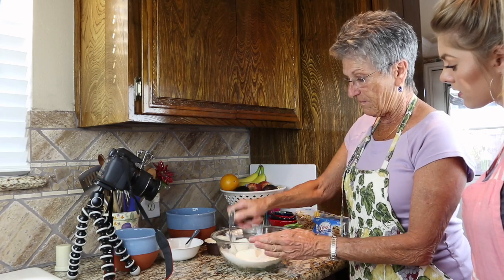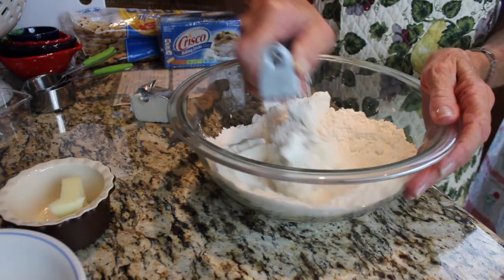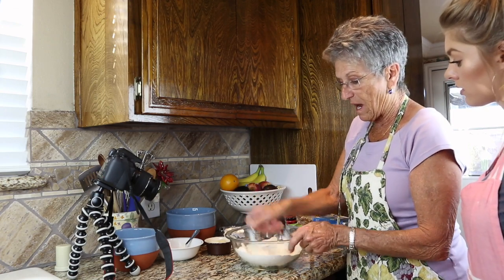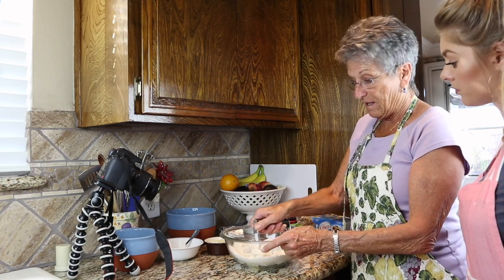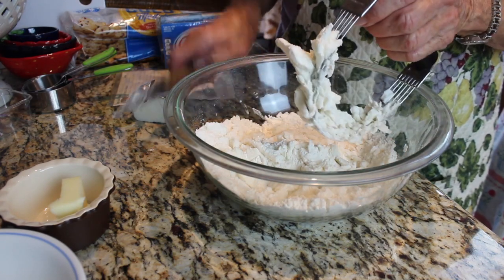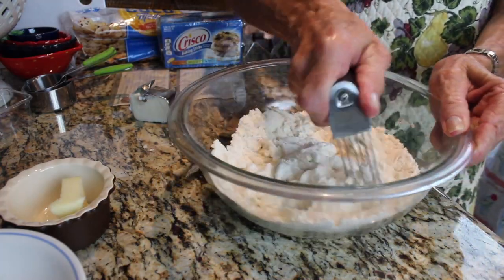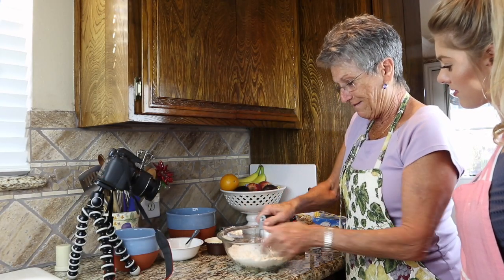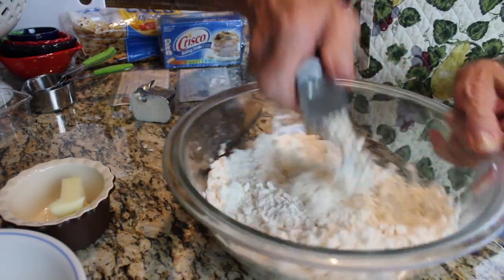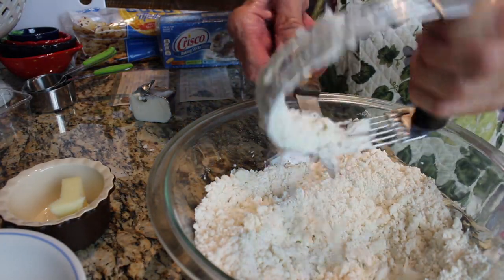I'm going to take my pastry cutter and start cutting the Crisco into the flour until it gets into really small little crumbles. A hand mixer won't work well, and a food processor tends to make it dry and harder to work with — my sister-in-law tried that and went back to cutting it in by hand. You don't want the chunks of Crisco to be too big, or it won't easily blend together into a dough ball.